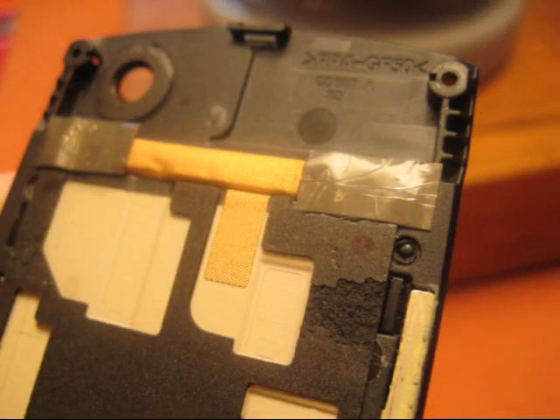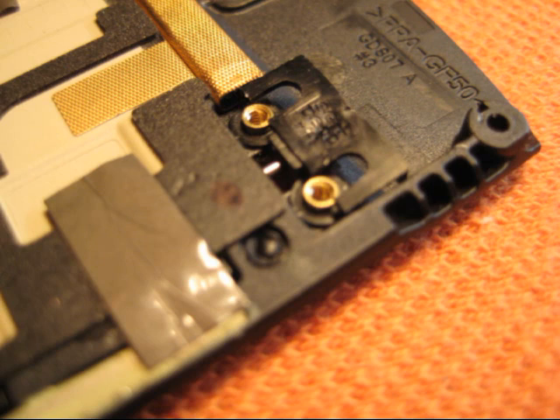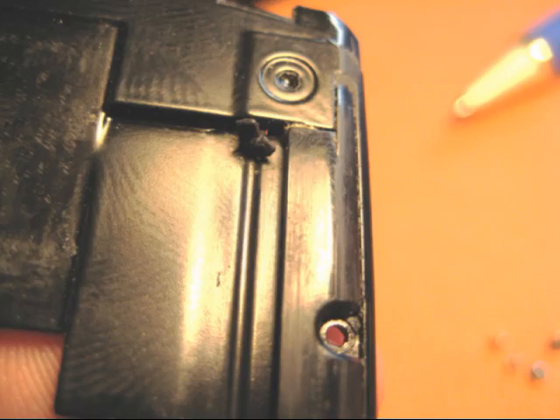To access the slider rails, remove two pieces of foam and the screws underneath. A plastic rail socket then comes out. The rail has a shock-absorbing rubber gasket at the top and a rubber socket at the bottom.